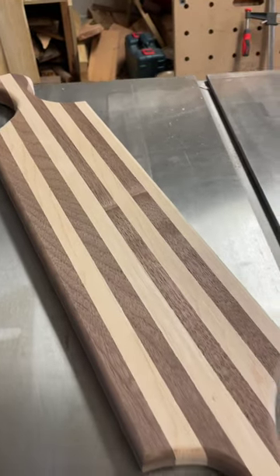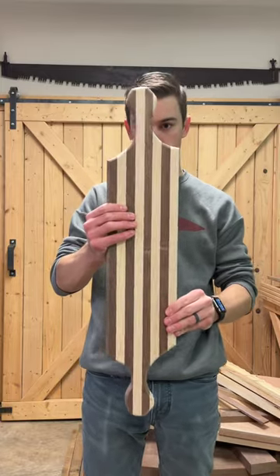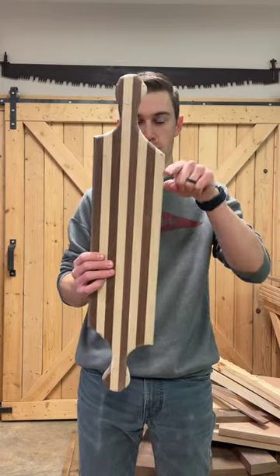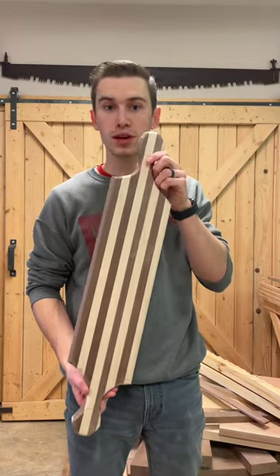Charcuterie board design number two is a charcuterie board that has two handles. I did not make these handles perfectly symmetrical — this one's a little off center, and this one has a little bit longer lip right here. That was by design; it just gives it some design interest.